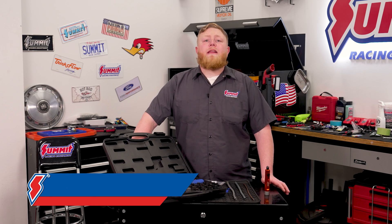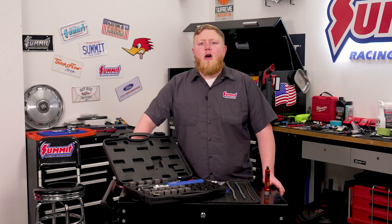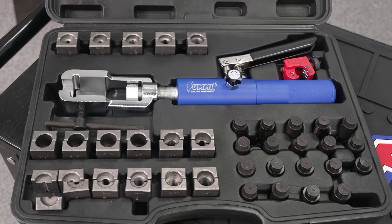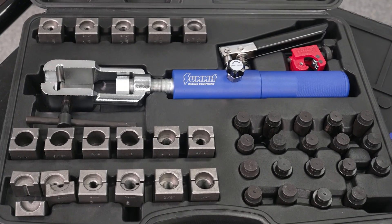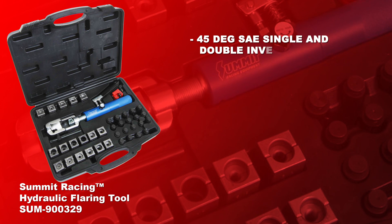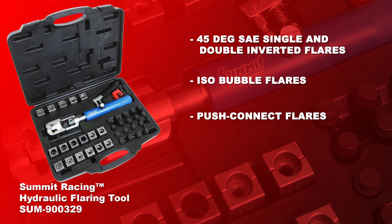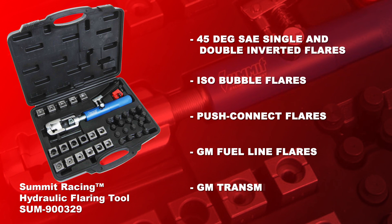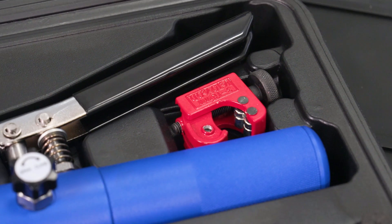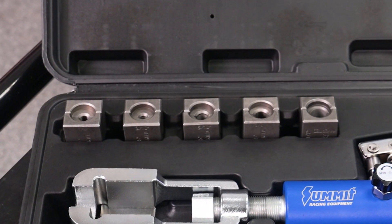Hey everybody, it's Justin and in this video we're going to take a closer look at the Summit Racing hydraulic flaring tool. We'll look at what comes in the kit and how to use all those pieces to make the perfect flare — we're talking 45 degree SAE single and double inverted flares, ISO bubble flares, push connect flares, GM fuel line flares, and GM transmission lines.